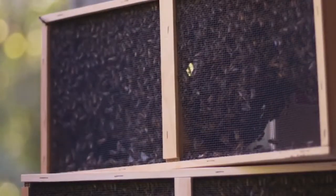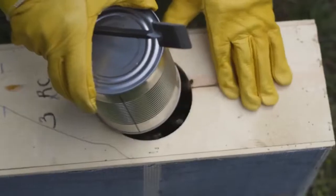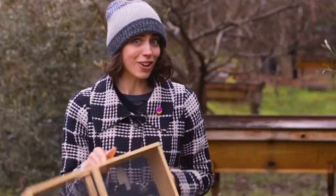This package is going to have 10,000 worker bees, or three pounds, and one queen in a cage. We will cover today how to install it in a top bar, Warre, and Langstroth hive. Let's get started!